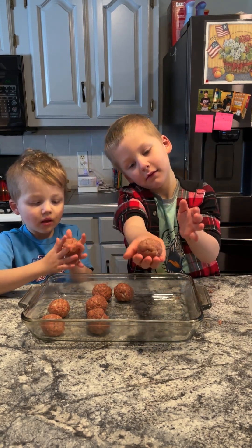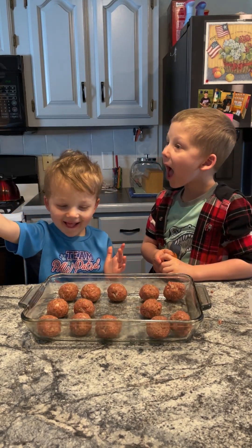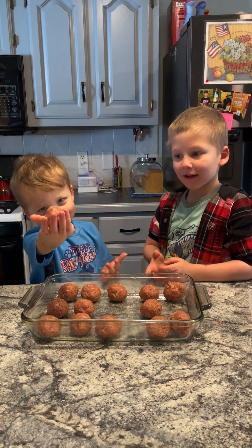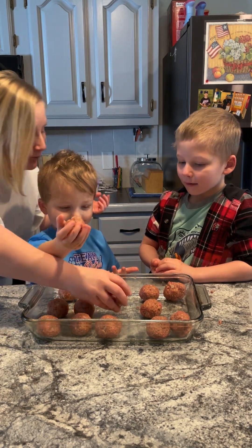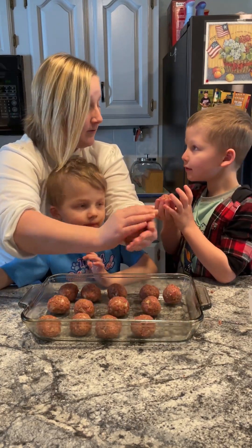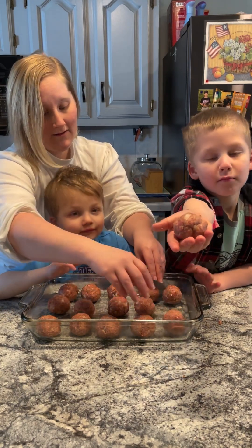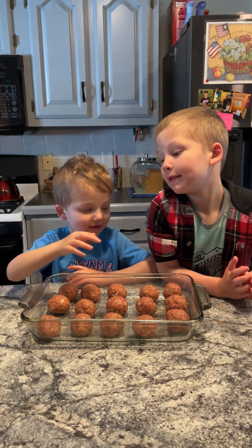Good job, Declan. What about Mom? Wow, really round, Brad — show the camera. Good job. You guys have made perfect meatballs today. Proud of you guys. Look at this — really good. The perfect meatball: 11, 12, 13, 14, 15 meatballs.